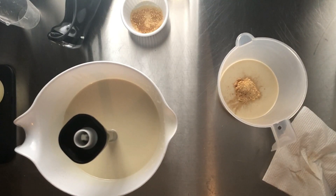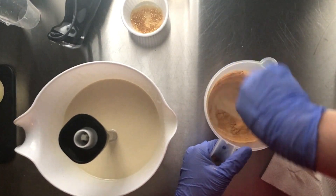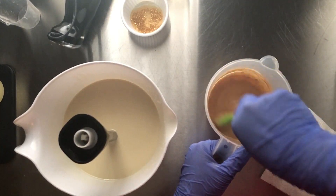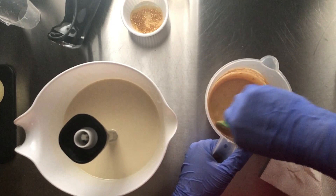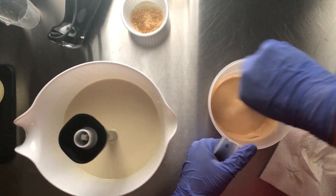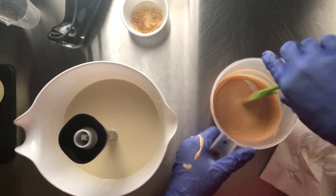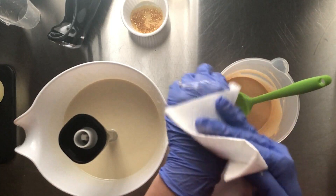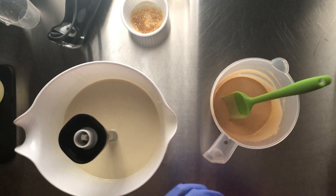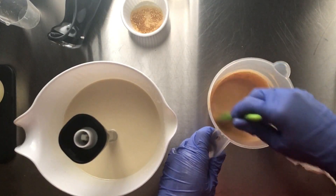I'm going to hand stir this in. I'm trying not to get this super thick so that way when the fragrance oil starts to accelerate, I will still be able to get some kind of a pretty swirl in there. I'm making a mess — look at me already. Haven't even gotten it in the pot and I'm making a mess.